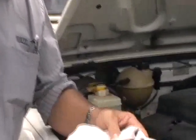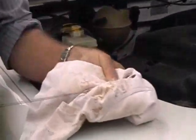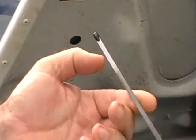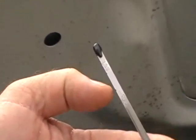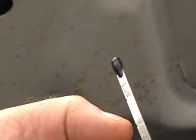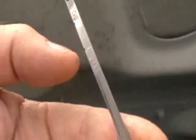Now, that's the full mark there. The arrow's pointed at the top notch — that's full. The low is the bottom notch. As long as it's halfway between those, it's quite safe. If it's below the low mark, obviously top it up when the motor's cold. But as long as it's between those two notches, you're quite safe.